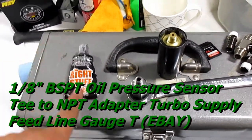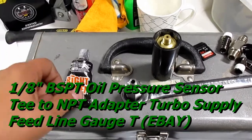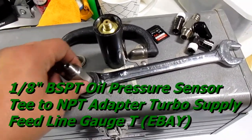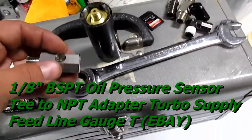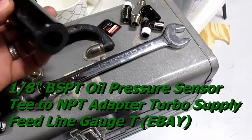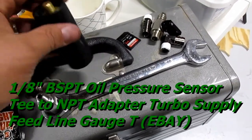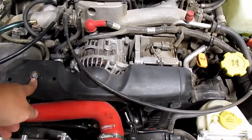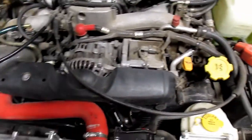These are the tools you're going to need: gasket sealer, Teflon tape, RTV — whatever you want to use, it doesn't really matter. You're going to need a three-quarter adapter for the Amazon fitting, and then for the sensor a 15/16 socket.